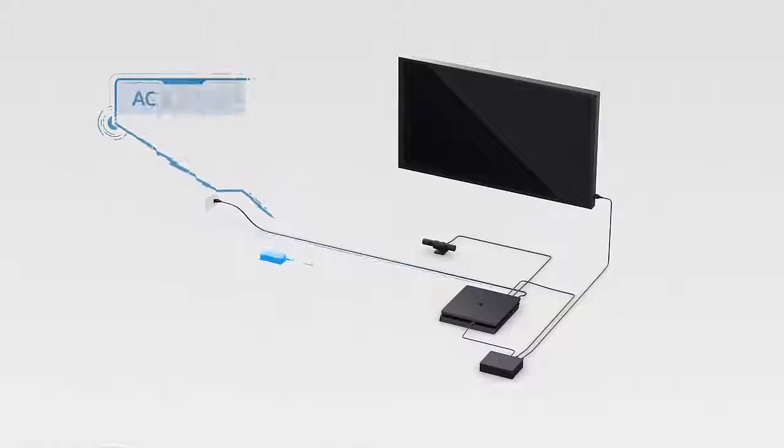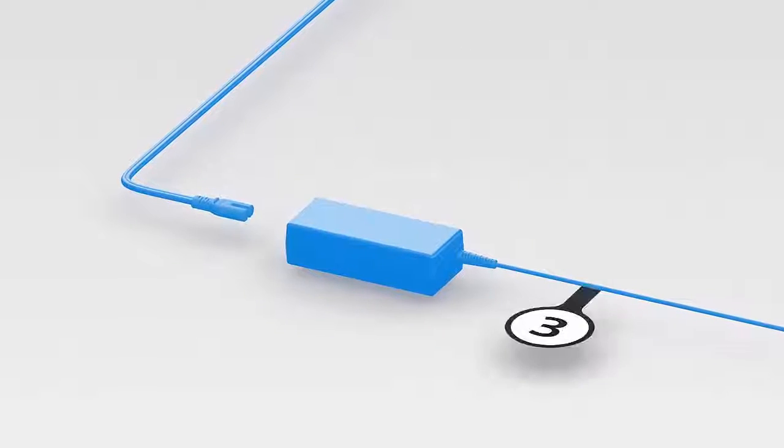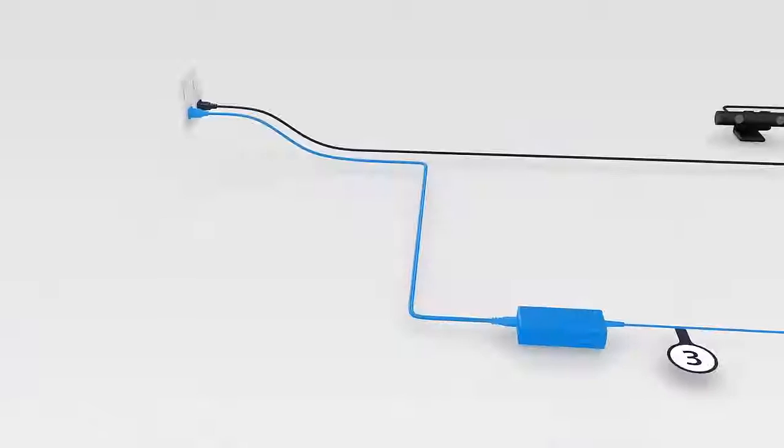Now let's get powered up. Connect the AC power cord to the AC adapter labeled number 3. Plug the other end of the AC adapter into the back of the processor unit, and the free end of the AC power cord into your favorite wall outlet.